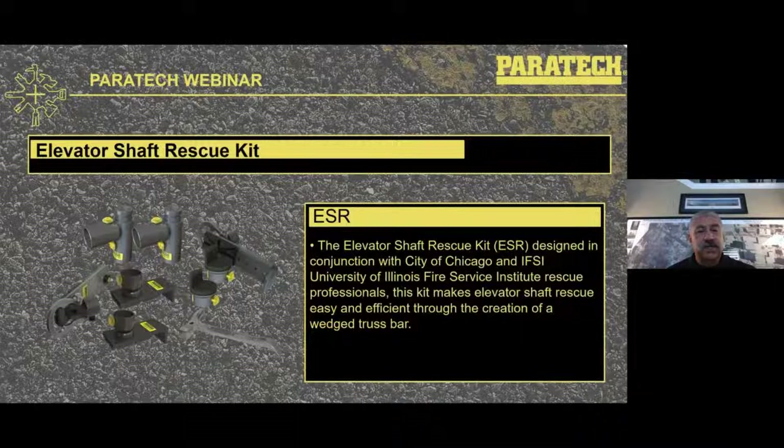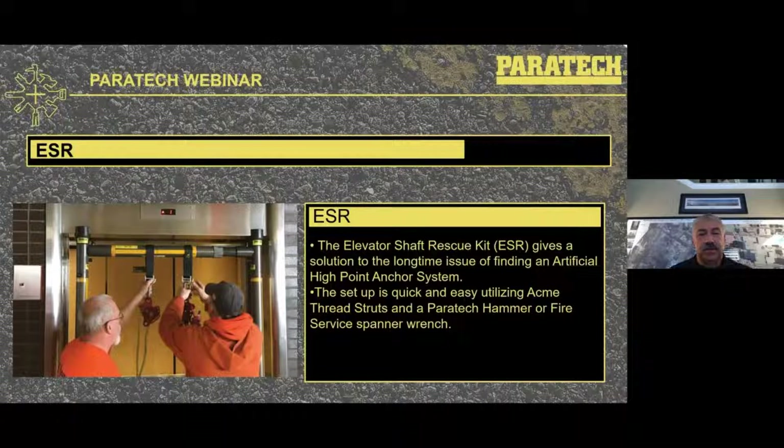The newer elevator shaft rescue kit was designed in conjunction with the City of Chicago, IFSI University, and the Illinois Fire Service Institute Rescue. The end result was a kit that allowed an artificial high point to be designed and used with your ACME thread struts and extensions. It is very quick and easy, and it solves the long-standing problem of how to get a good artificial high point to retrieve people from an elevator shaft, especially on a long blind shaft or express shaft elevator system.